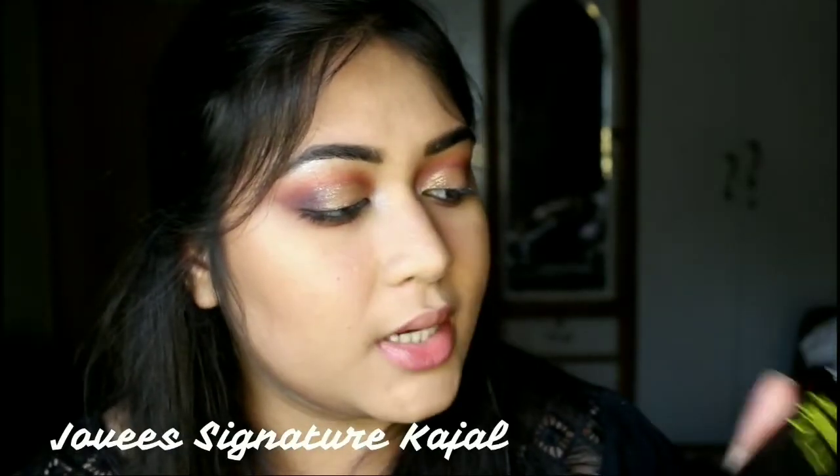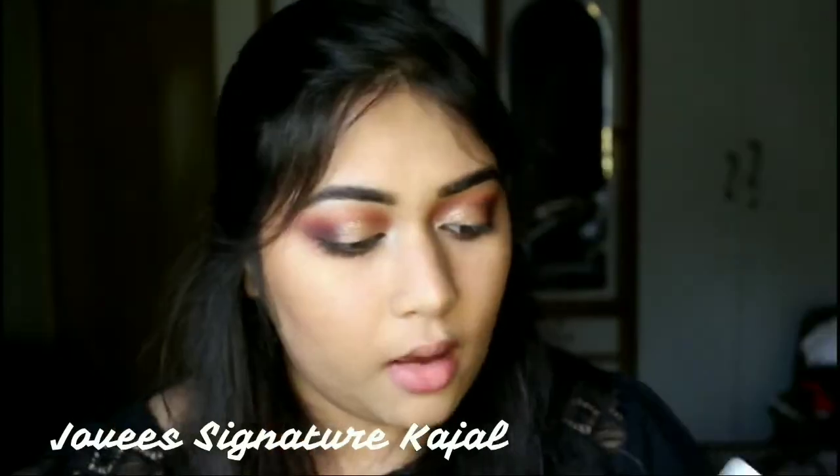Now I'm going to take this Jovi's new signature kajal and apply it on my lash line. It feels really hard right now so I'm going to warm it on the back of my hand. I'm also going to tight line with this. It was new so it was poking my eyes a bit, but the pigmentation is really nice. I'll just smudge it a bit.